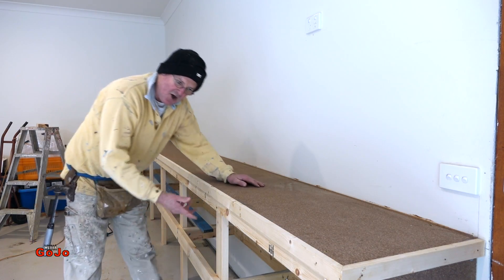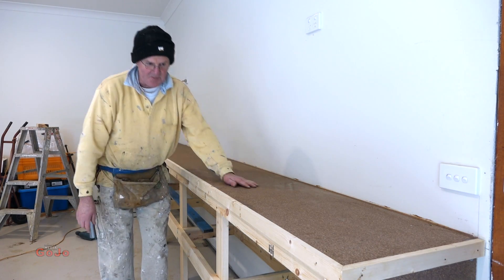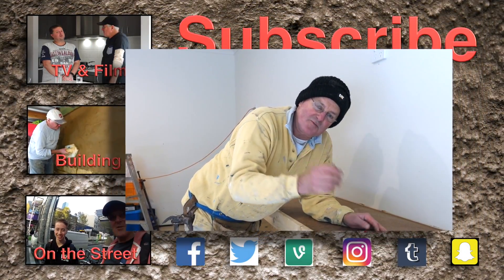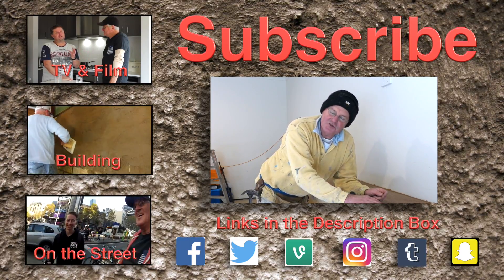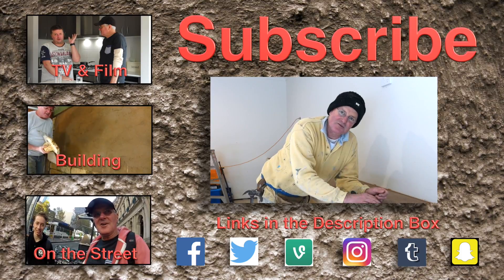I've chosen an open look at the front — you could put doors on this, you could do all sorts of things if you wanted to. So there you go guys, thanks for watching. Make sure to subscribe for more how-to carpentry videos and all sorts of other stuff as well. See you later guys, thanks for watching.